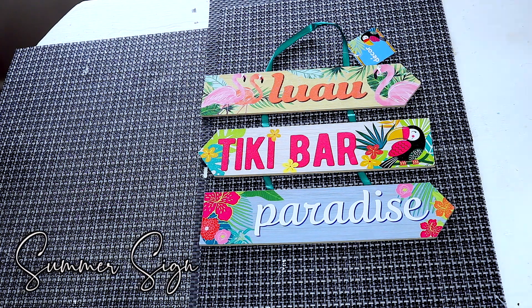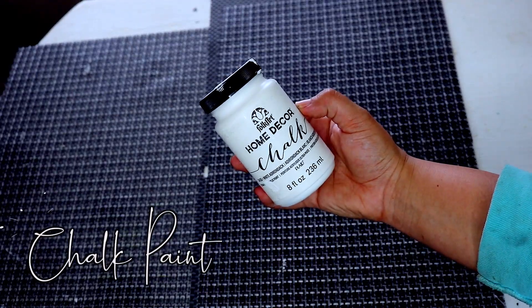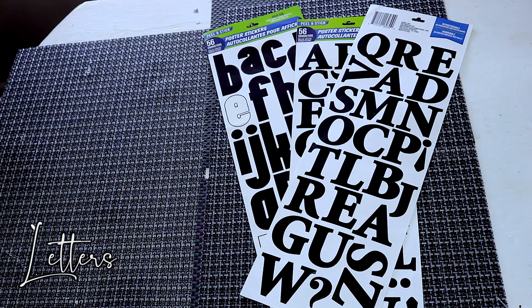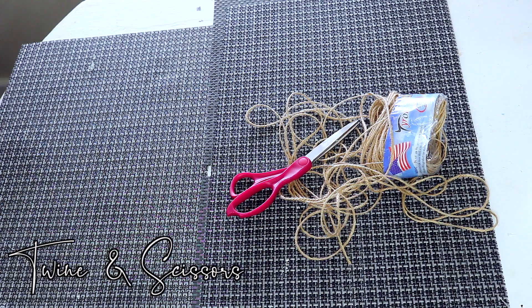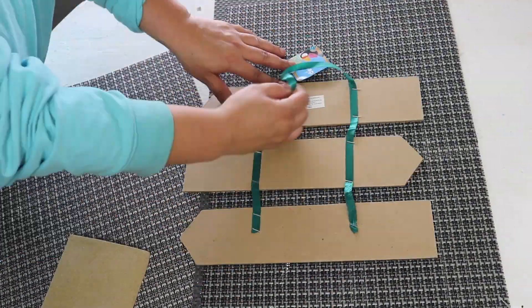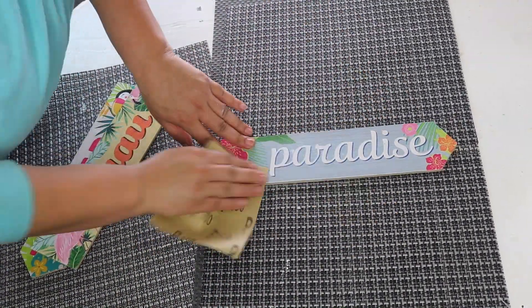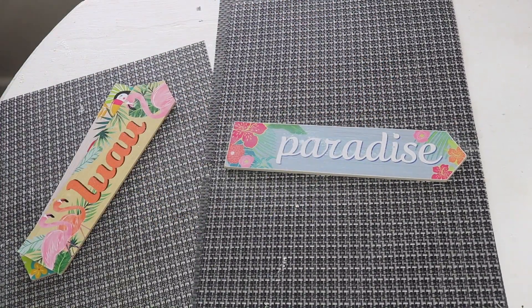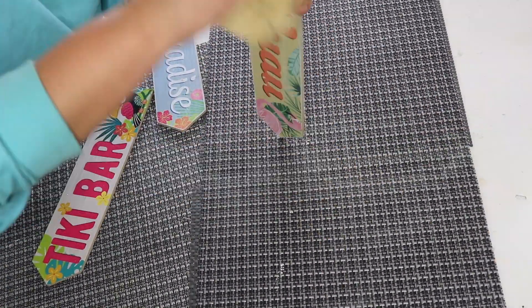For the next DIY, grab one of the Dollar Tree summer signs — the one that says 'tiki bar' on it. Make sure it has three slabs. We're using the same white chalk paint, and then some Dollar Tree letters from the stationary section — make sure you get both styles of letters. You're also going to want some scissors, some jute twine, and a hand drill or screwdriver to make holes. Let's get started by deconstructing this sign — we're going to use just the boards. I'm going to sand it down first because there's a lot of sparkle and I want to be able to paint over it. The Dollar Tree sandpaper lets you get all that glitter off and gives you a smoother surface.